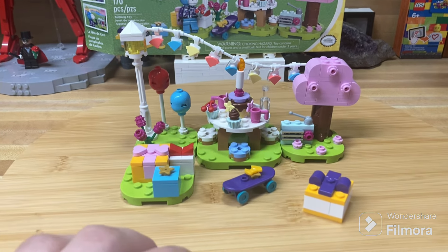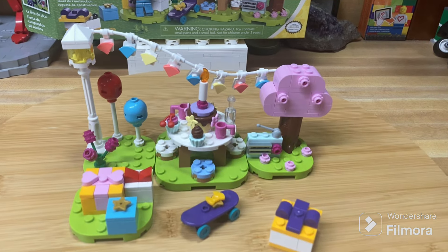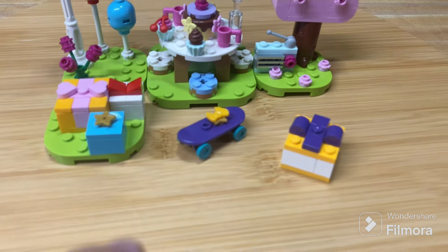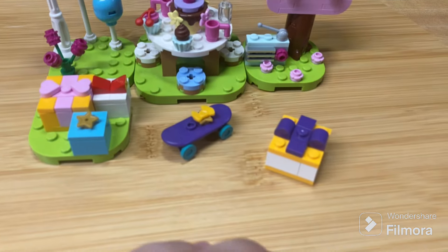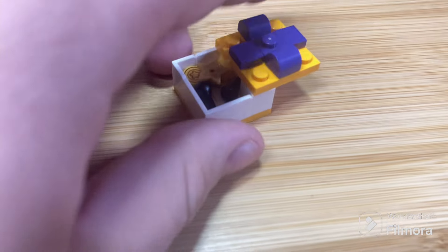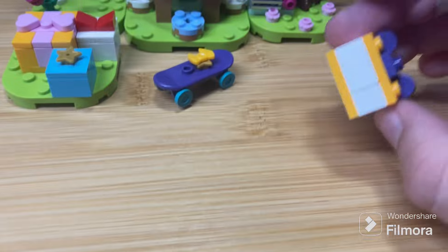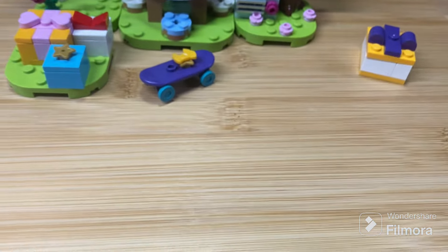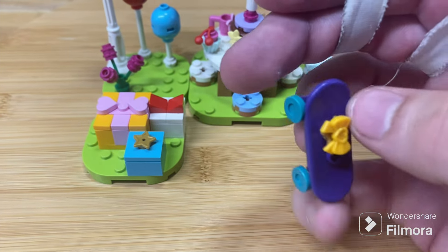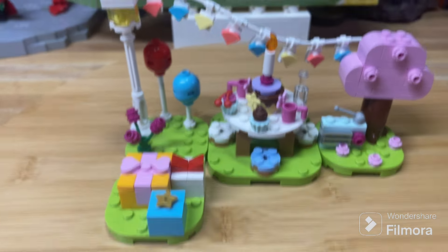The build consists of a handful of different little pods on curved plates, making up the whole birthday party. Starting with a couple of side builds set next to the pods: the first is a little present that's brick-built and you can actually open and put stuff inside - a neat idea compared to the typical crate piece. The second is a skateboard with a bow on it, a pretty neat little birthday present.